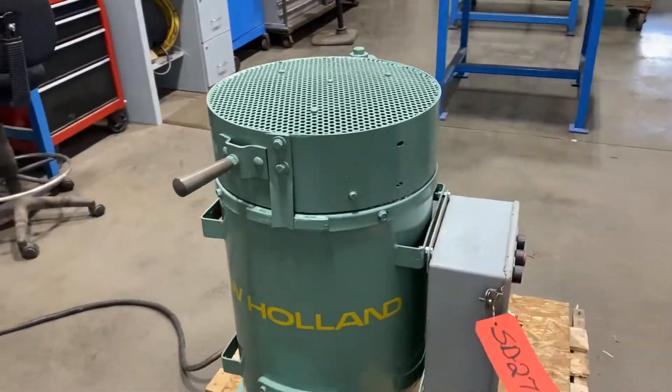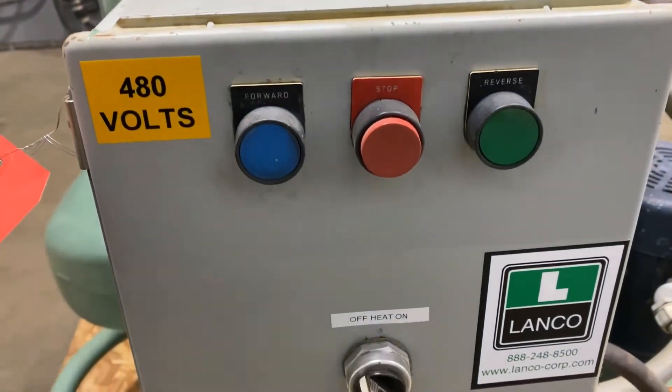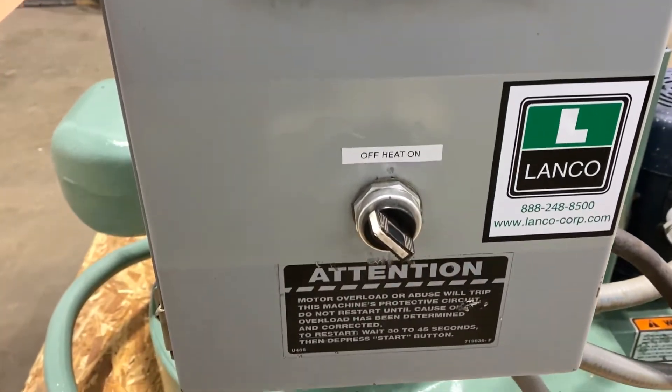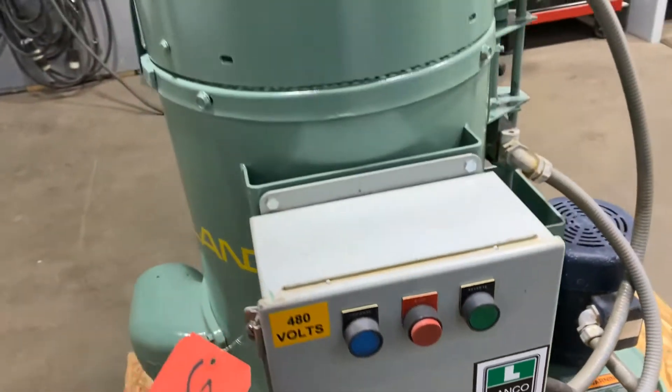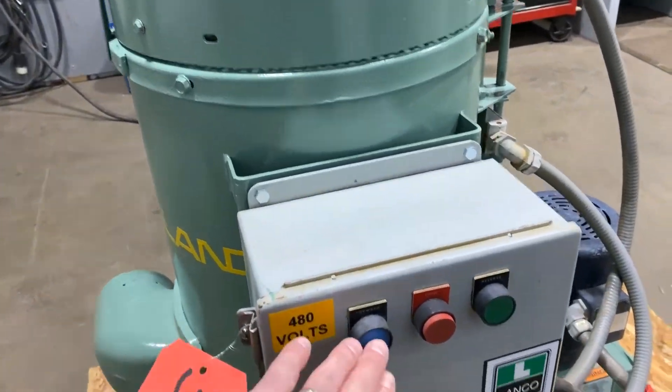So take a walk around — it has electric heat on the lid, forward and reverse on the control box here, and an on and off switch for the heat. We'll now turn it on so we can see and hear it go, and then we'll open it up and take a look at the inside.